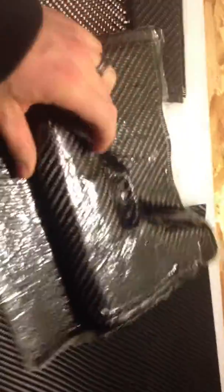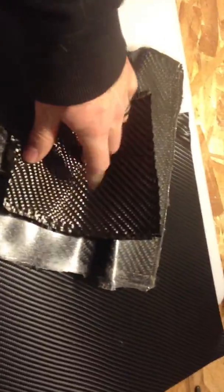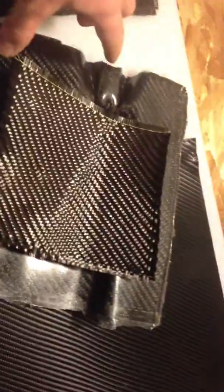With real carbon fiber I actually have to make custom molds, and I actually make my molds out of carbon fiber. Here's one right here. This is considered a female mold and what I'll end up doing is taking the raw carbon fiber and laying it down in there, where it'll form inside. Then I use a vacuum bag and put the bagging material around the whole thing.